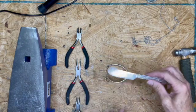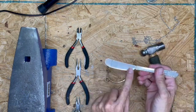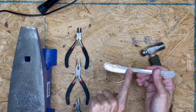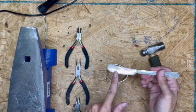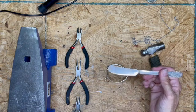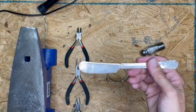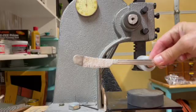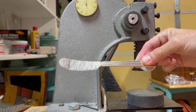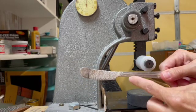First thing we need to do is use your ball peen hammer and hammer from the end to your line — that's it, just hammer out that section. Then I'll come back and show you what's next. So we have it hammered out and flattened. If it curled up on you, next we're going to bend this here.